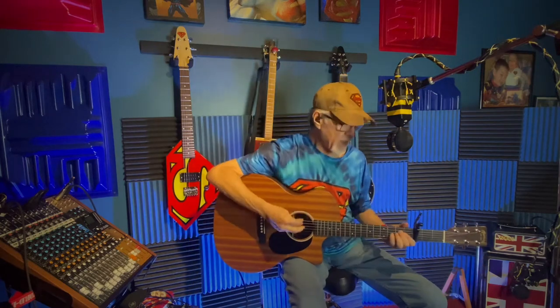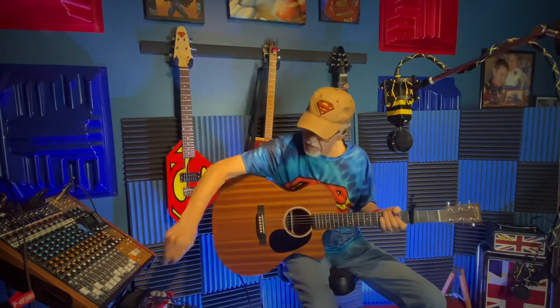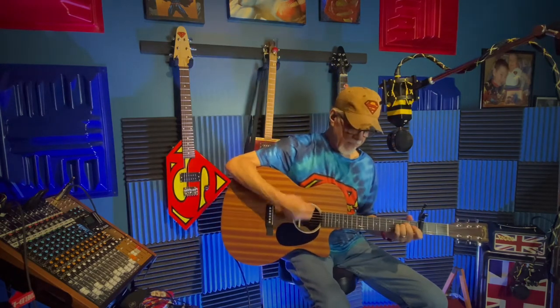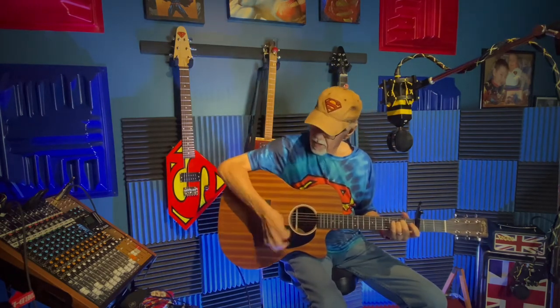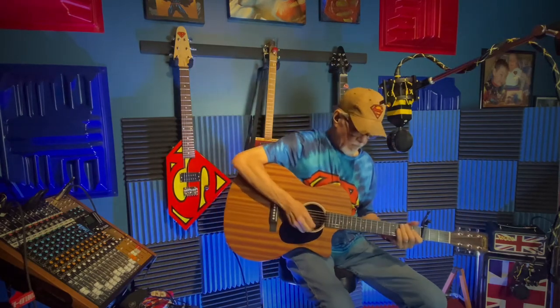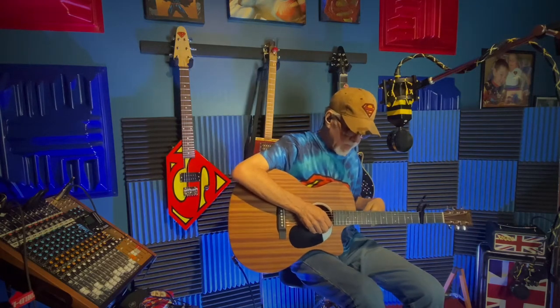The guitar is direct in. Any reverb you're hearing right now is coming from the board through the mic. So watch — here it is without anything on the Donner pedal.